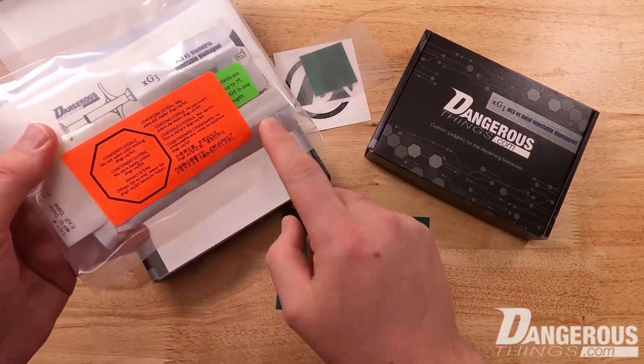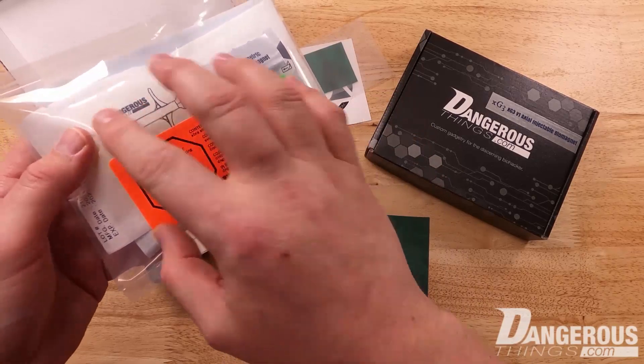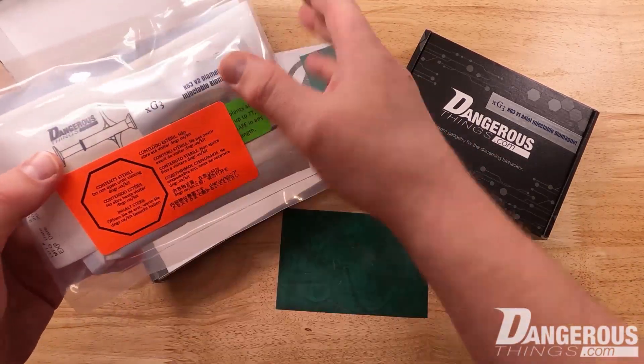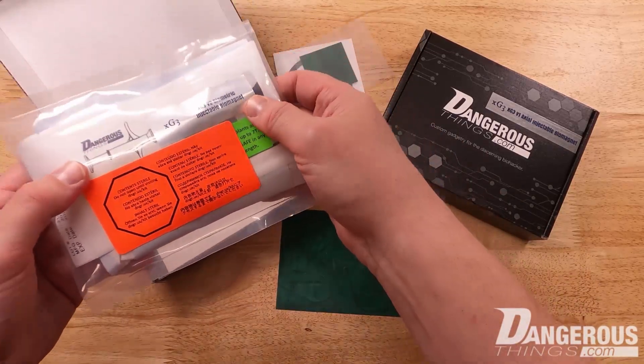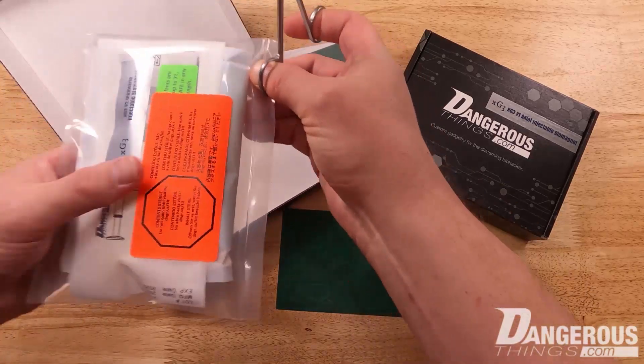Essentially, you don't want to open the procedure bag — that's why we have this obvious sticker on it. The pouches inside are sterile, and we protect those fragile sterilization pouches with the procedure bag. But I'm going to go ahead and cut this one open to show you what's inside.